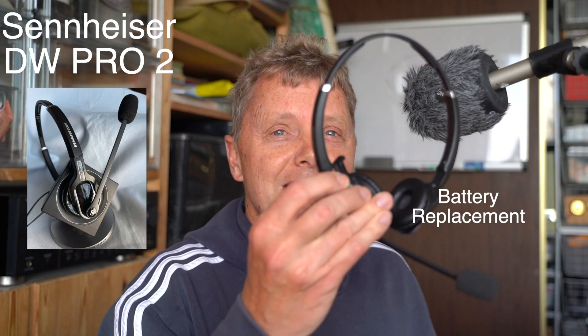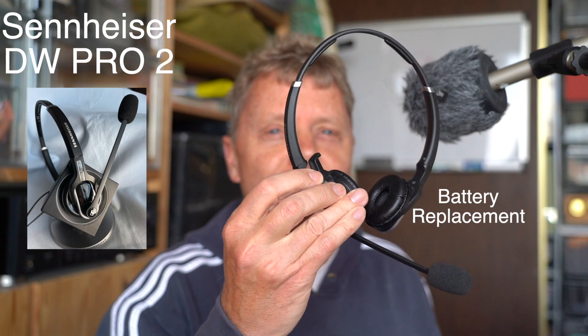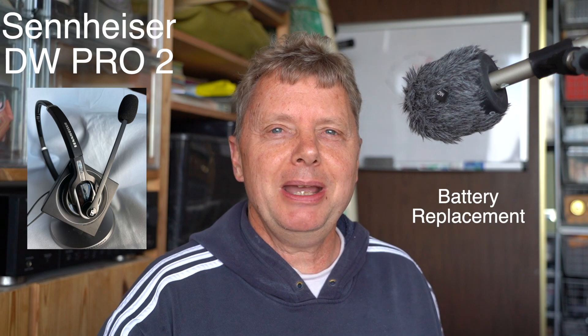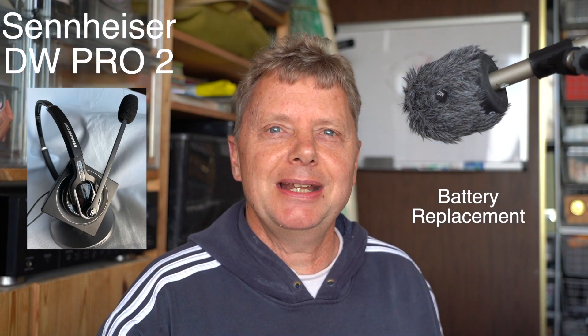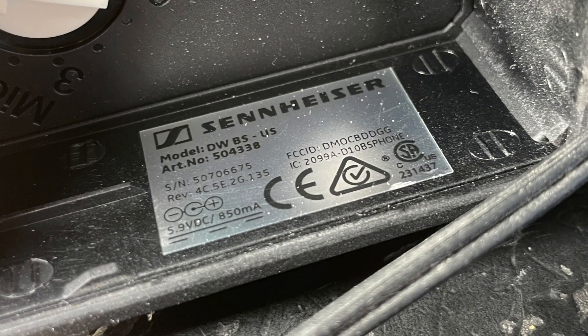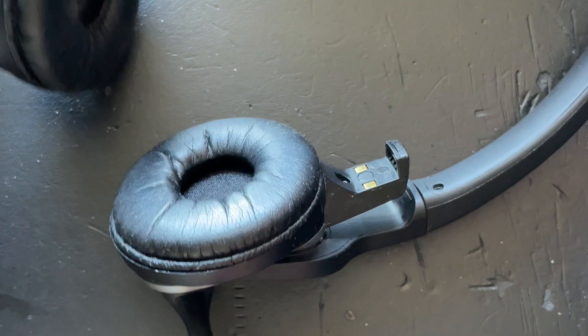The problem here is that the battery is failing. It's not charging anymore and I ordered a new one from eBay and I'm going to put that in and show you how it's done. Just to confirm you have the right model: the headset is called DW Pro 2 and the charging station model number is DWBS US.